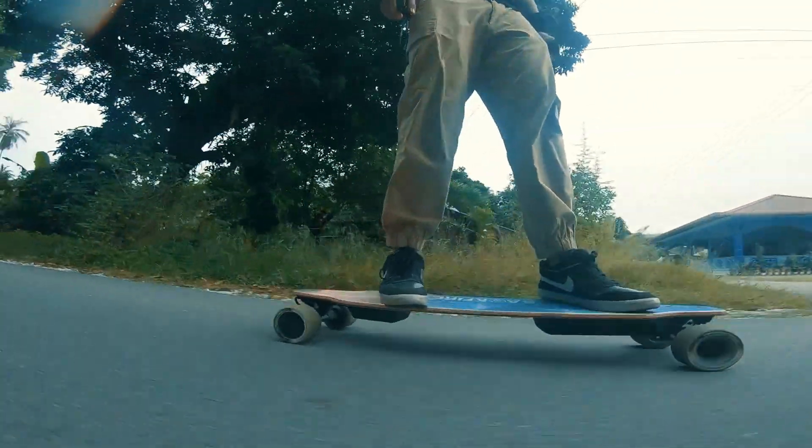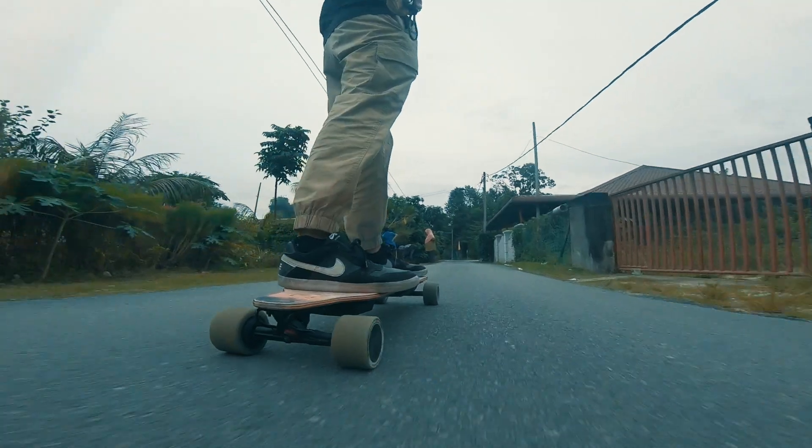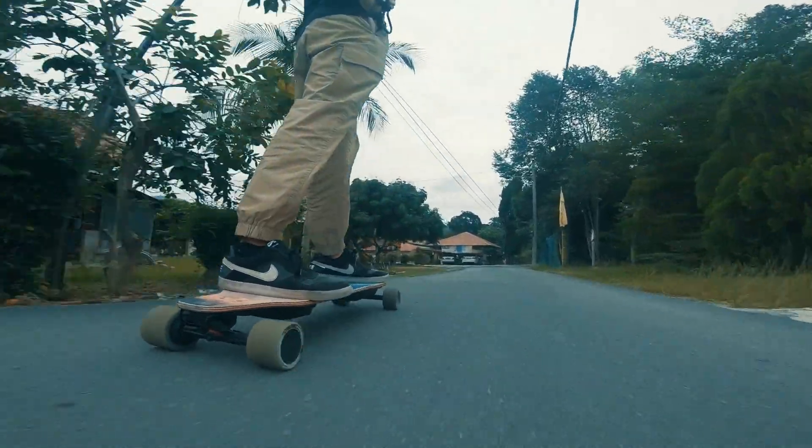With that said, combining the stiff deck with dual hub motors can also be a recipe for an uncomfortable ride on rough roads. Thank goodness it has big 96mm wheels, or it could have been worse.